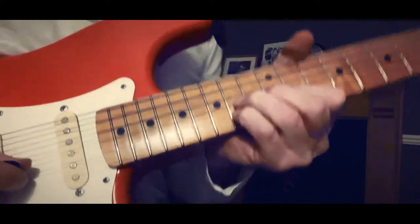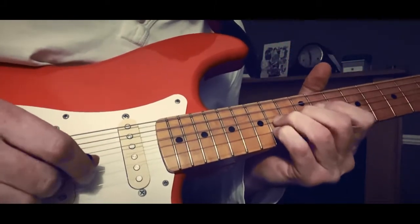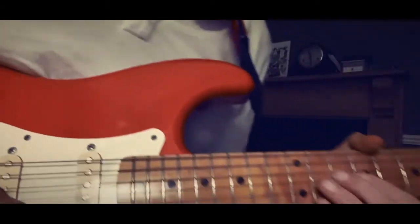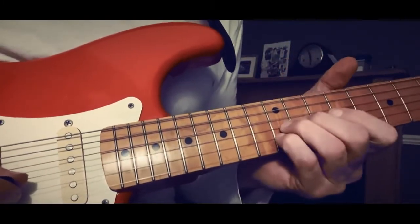14th fret G — sorry, the G and the B strings like that. We've got a bit of buzzing tonight but I'll turn it up a bit, buzzing or not. It goes down to the 12th fret.